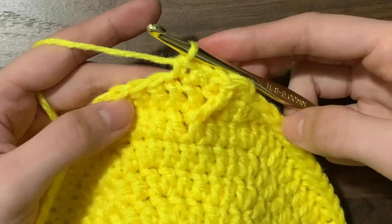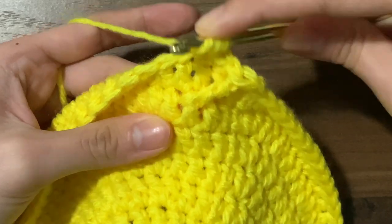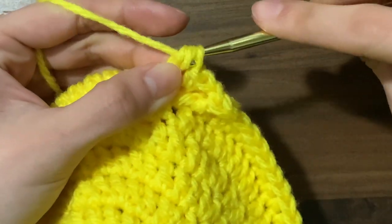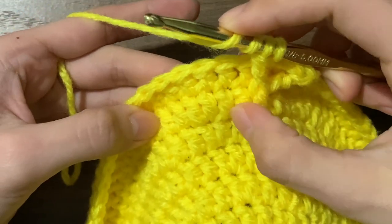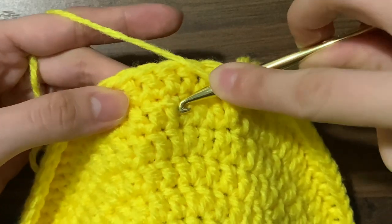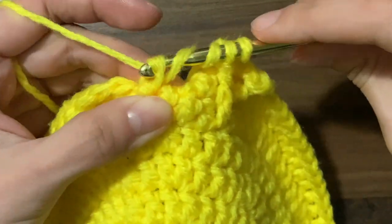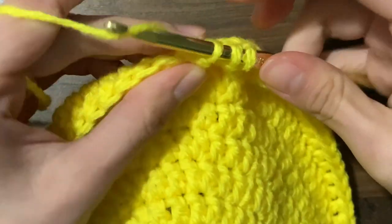Once you finish three single crochets, yarn over twice and insert your hook back into that same double crochet that we worked behind. Yarn over, pull through, yarn over, pull through two, yarn over, pull through two — but don't pull through again yet because we're going to work into the other side. Yarn over twice, skip three stitches, and behind the fourth double crochet, yarn over pull through. You should have five loops on your hook. Yarn over, pull through two, yarn over, pull through two, then yarn over, pull through three. This is called the treble crochet two together.